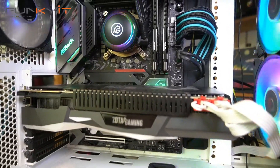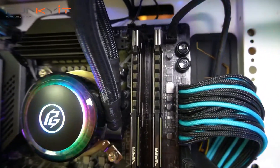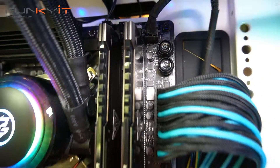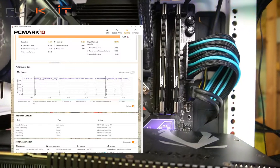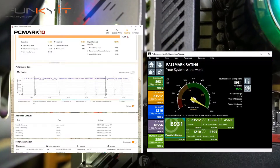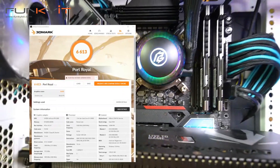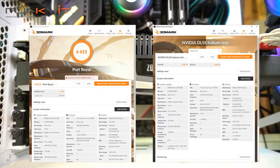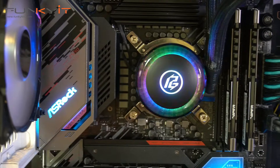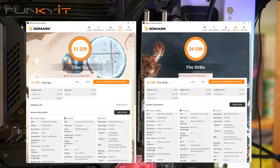As far as features are concerned, the ASRock Z590 PG Veloster is seriously loaded. When it comes to performance, it produced some very good results in all our benchmarks, including a PC Mark 10 score of 8,296 and a PassMark 9 score of 8,931. For Port Royal we got a score of 6,613 with a DLSS score of 42.86 frames per second. For Time Spy and Fire Strike we got excellent scores of 11,229 and 24,188 respectively.